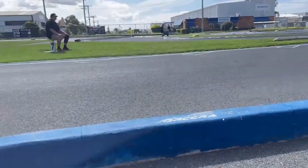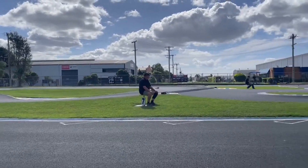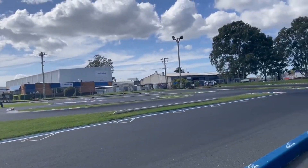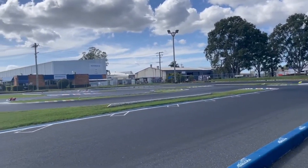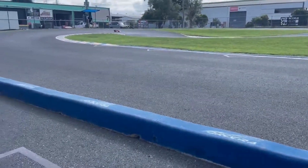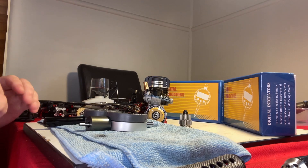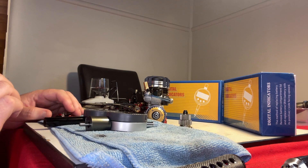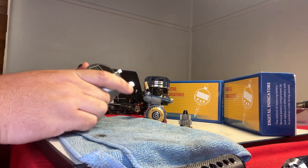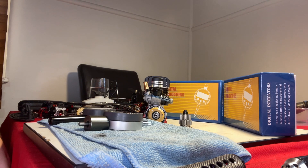G'day, Andrew from Miss Moo RC back for another video. This week we've got some exciting new products and I wanted to go through them with you. These are new products — digital clutch tools. We're going to sell them in a set: one for doing your clutch spring and the other for doing clutch gap and end play.